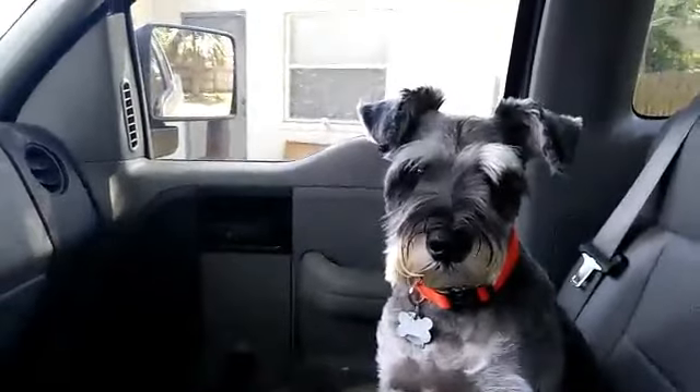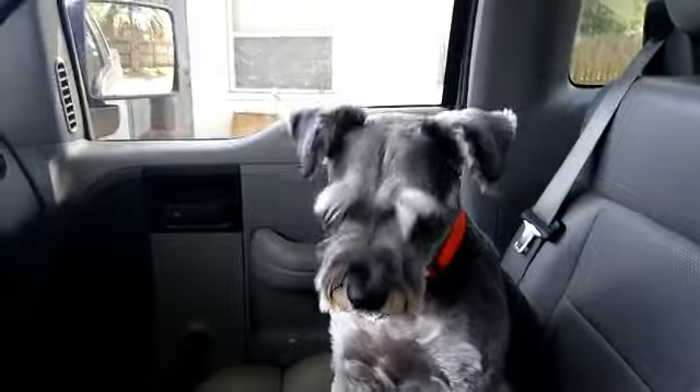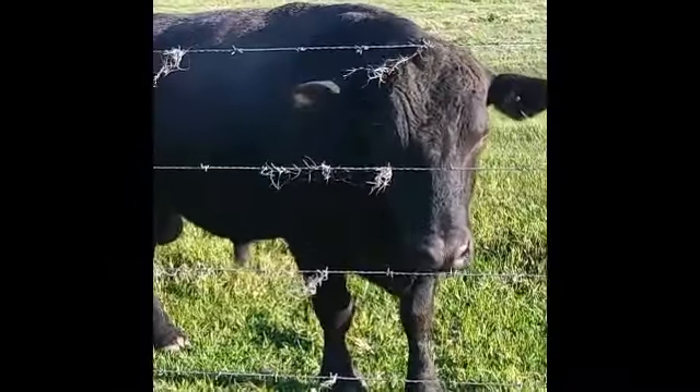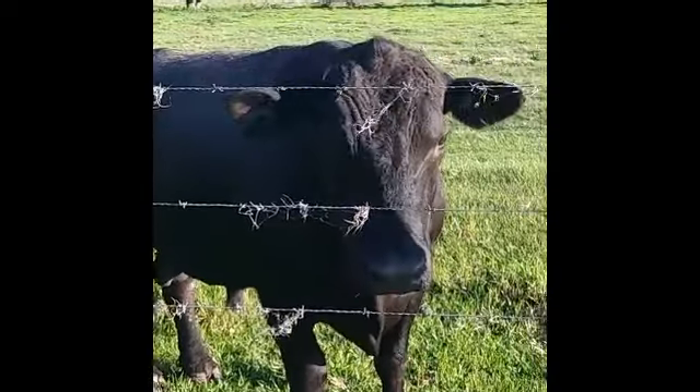I'll give you an update on the kitchen and how the tiling is going later, so stay tuned. Thanks for watching. Toby's doing okay — everything's fine, he got a bath this morning. He's a big boy.